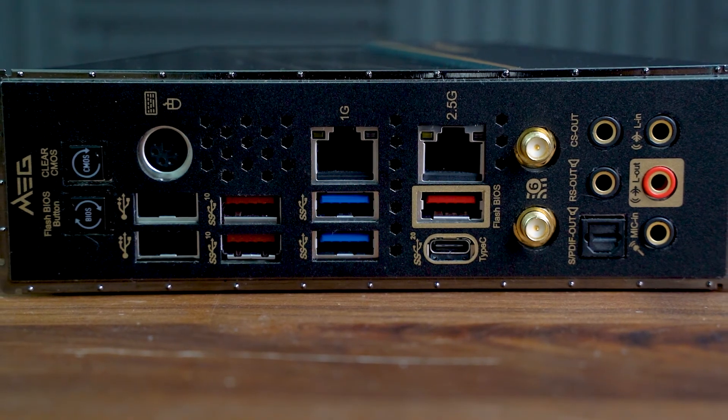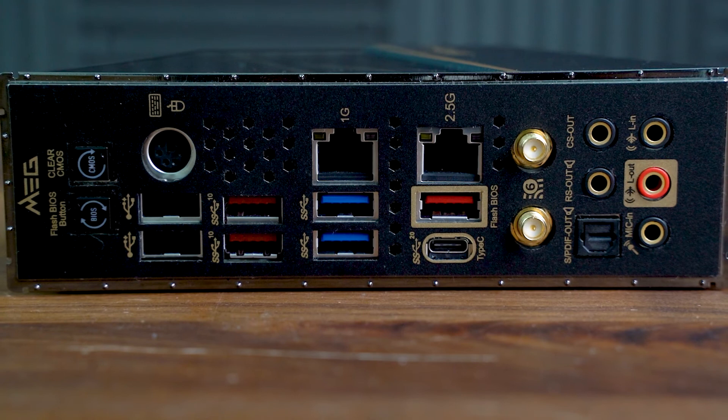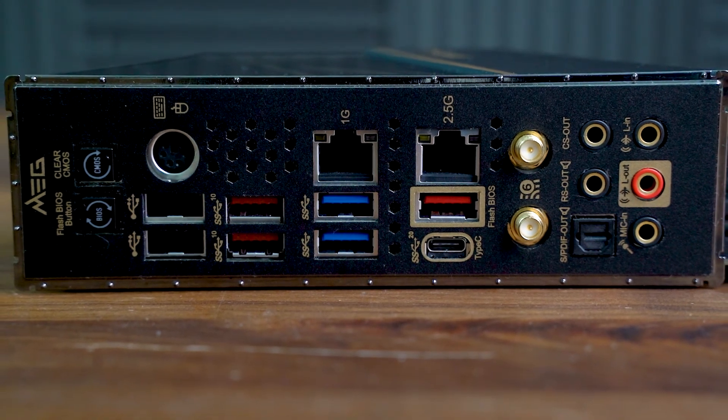As for USB and Thunderbolt, there's the old PS/2 port for interrupt-based keyboards and mice, two USB 2 ports, two USB 3.2 Gen 1 (5Gbps) ports, and three USB 3.2 Gen 2 (10Gbps) ports.